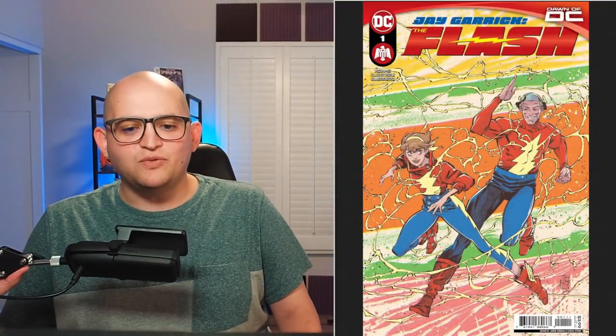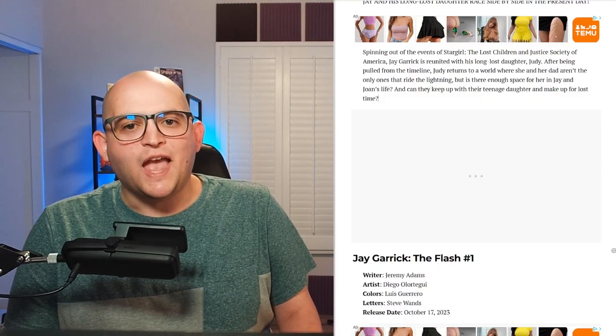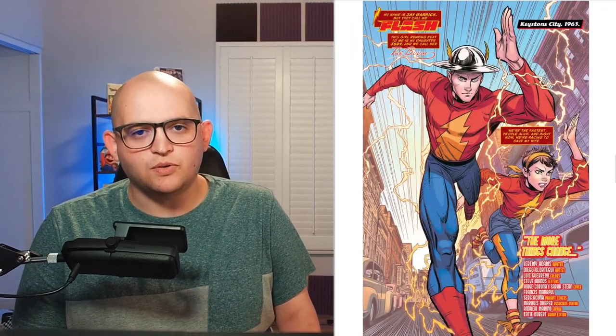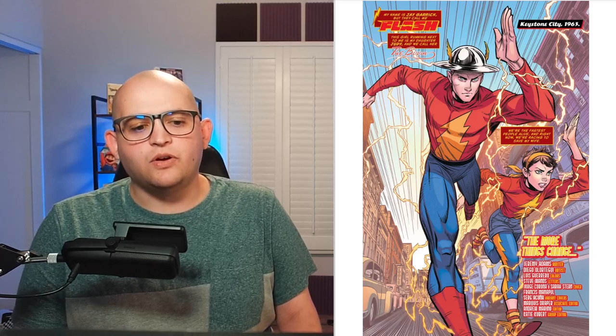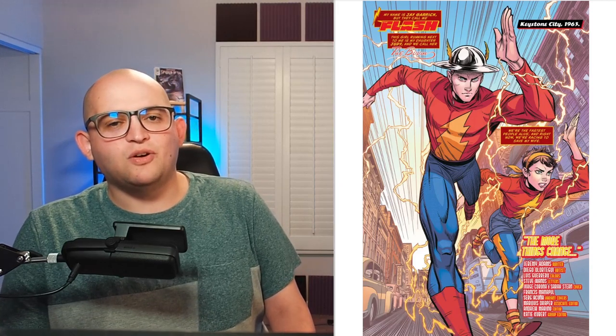Jay Garrick the Flash, Issue 1 is written by Jeremy Adams, featuring artwork from Diego Orletugui. We have colors from Luis Guerrero, letters from Steve Wands, and a cover from Jorge Corona as well as Sarah Stern. Here's a look at the really gorgeous cover reuniting both Jay and Judy on the comic book page. I want to extend a quick thank you to Adventures in Poor Taste for posting our preview, and take a look at some of the gorgeous interior art for Jay Garrick the Flash from Diego Orletugui.